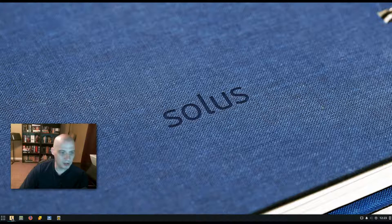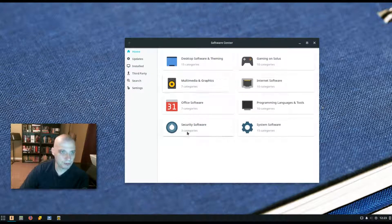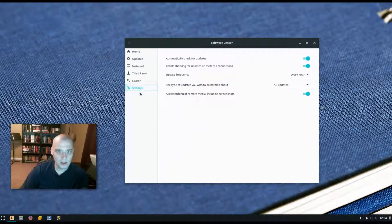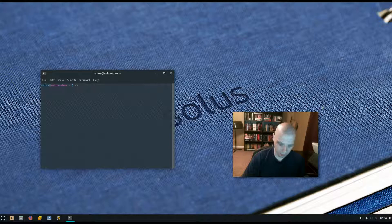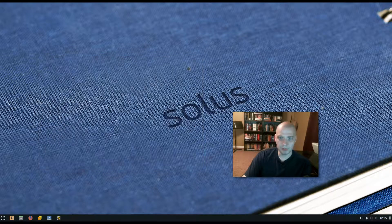Let's discuss package management. Solus is a rolling release distro — it's independent and uses its own custom package manager and its own repos. They have their own software center, which is very intuitive with categories and search. For example, searching for Firefox brings it up in results. For those who prefer the terminal, the package manager for Solus is eopkg. To run a standard update: 'sudo eopkg up' — enter your administrator password and the update runs. Everything is up to date on this system.